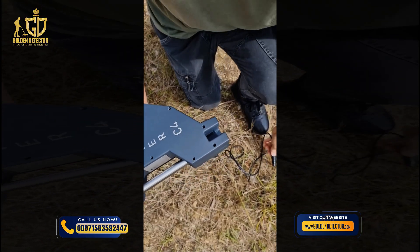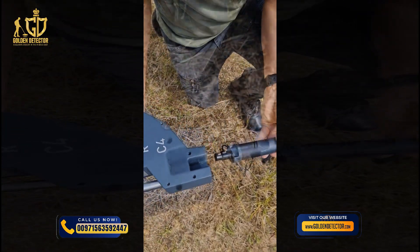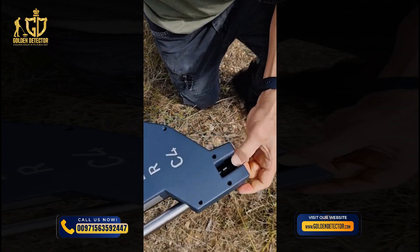Choose the desired probe and connect it to the sensor socket at the lower end of the control unit. Push the plug into the sensor socket until the notch snaps in. To change the probe, just release the notch and pull out the probe.